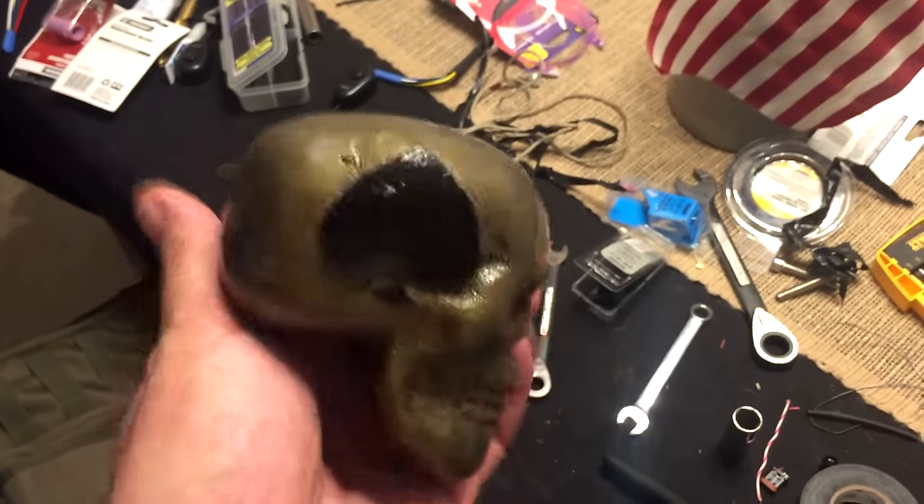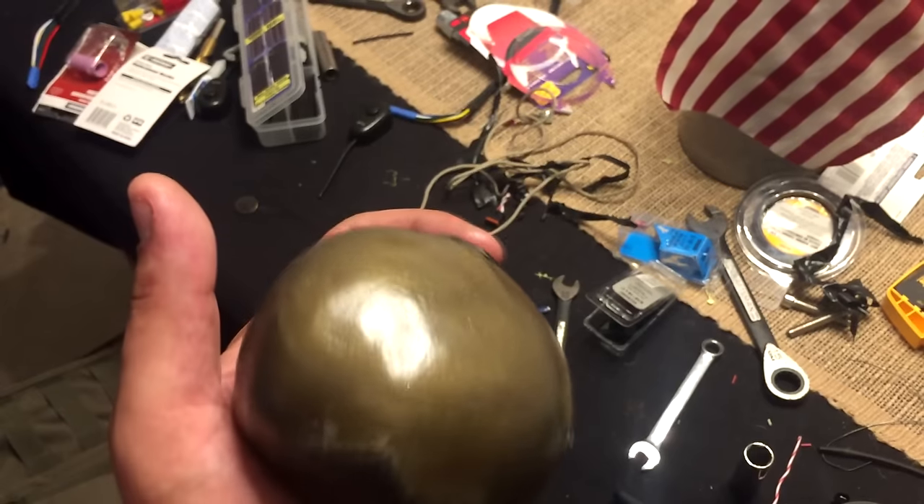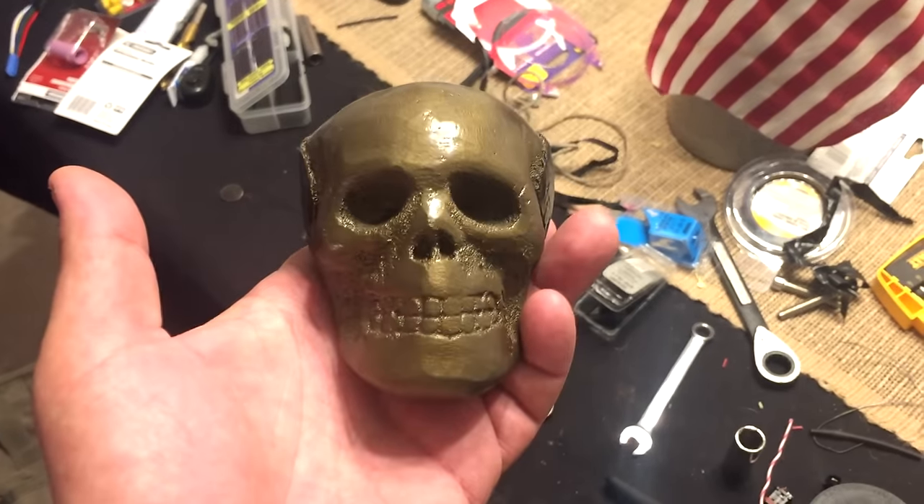I'm pretty darn happy with it. From this point I hand it off to my buddy who's going to do the rest. And this is the recreation point — and it burns me fear.